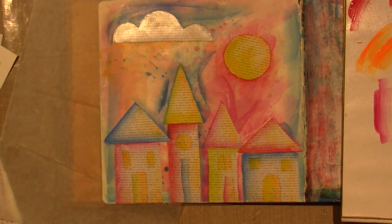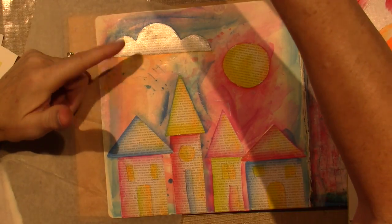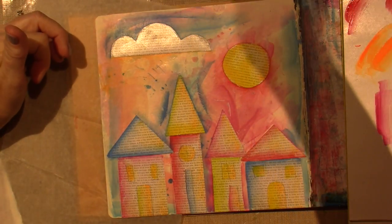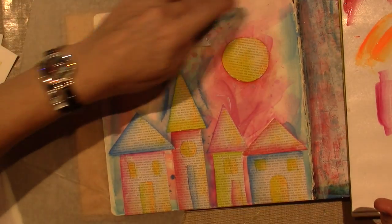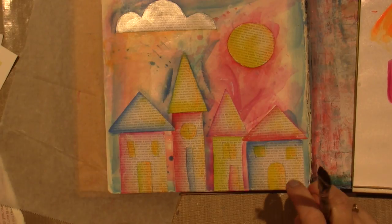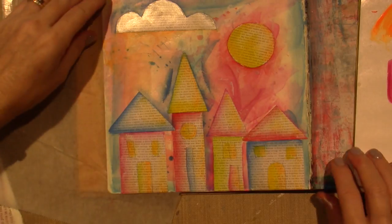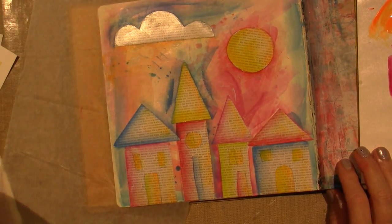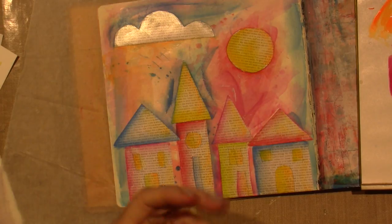I think it looks okay. I don't think I messed it up or anything because I'm still thinking I'm going to do some stamping and different stuff to tie it all together. What else was I going to do? Maybe around the edges. I think I might just use — let's do some stamping, some tying it in. I think I want to use my stencils.